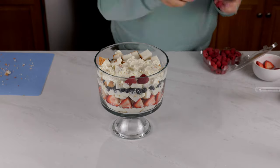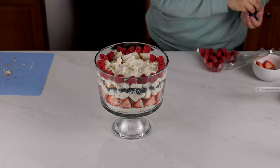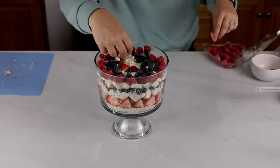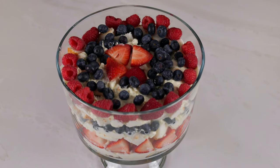For the last layer, when you get to the top, I like to combine all the fruits together. And look how nice that looks in just less than 10 minutes.